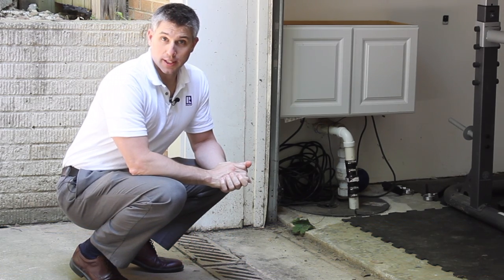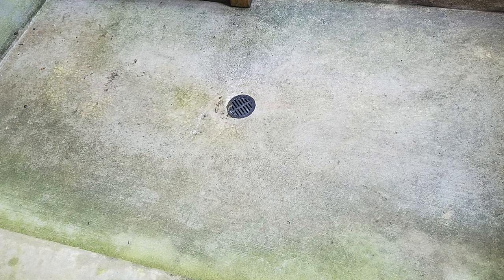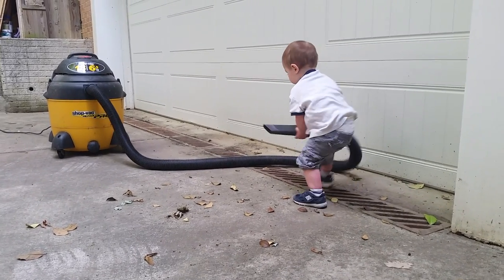One easily preventable way to do so is making sure that exterior trenches and drains on the ground are kept free of leaves and other debris. I have to keep this one clean with my shop vac on a regular basis.